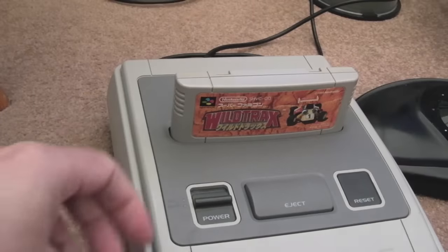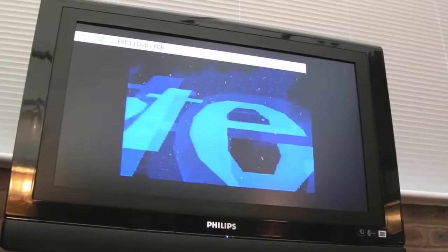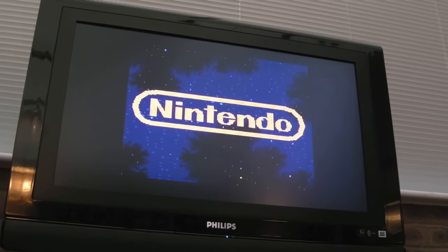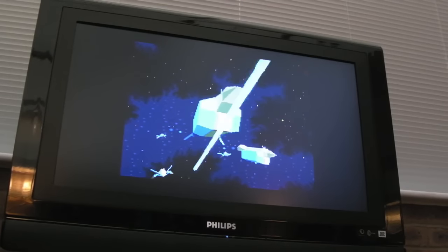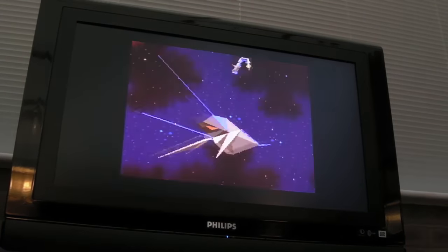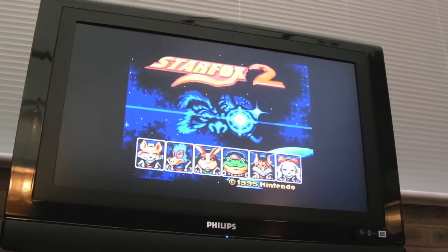We'll get the cart in there now, switch it on — and as you can see, it's working! Thank God for that. What a nightmare that's been — far more effort required to do that than I anticipated. That subboard is just not easy to mount at all.